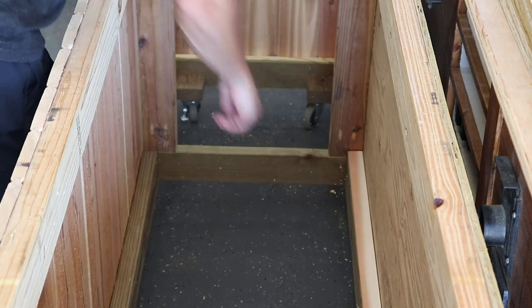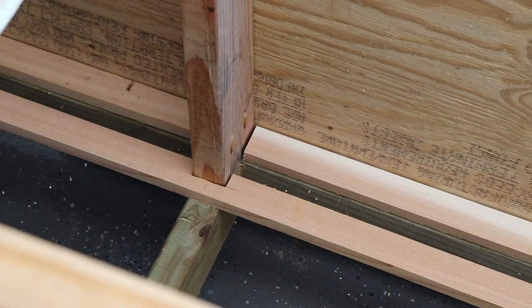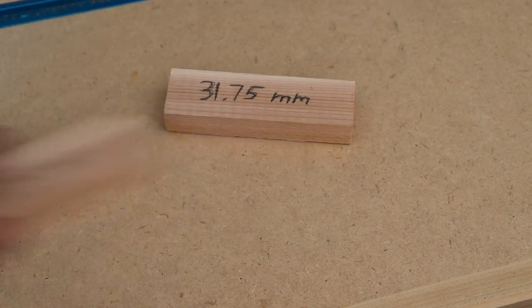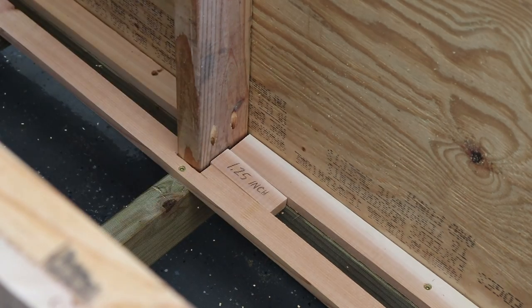For the floor of the deck box, I'm using one-by-two cedar strips spaced an inch and a quarter apart. This allows for drainage if I put wet pool toys in here, but still provides plenty of support for heavier objects. A small spacer block lets me work off one side as a reference while maintaining parallel slats as I go across.